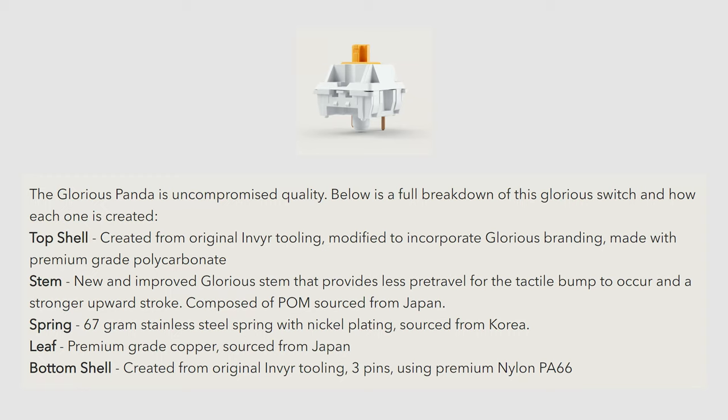If we look at the Glorious product page, we can see the top housing is made from the original Invyr housing for the Holy Panda. The bottom housing is three-pin, so it will work on all PCBs, and it is the same from the original Invyr housing.